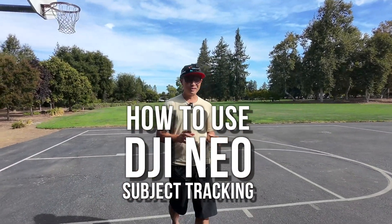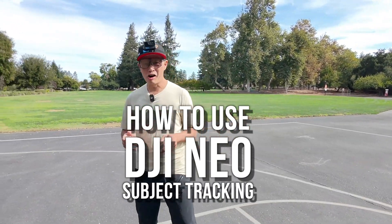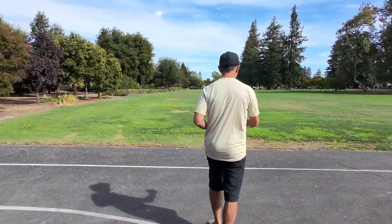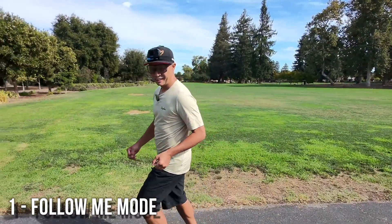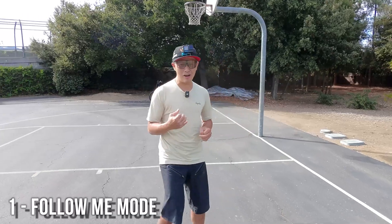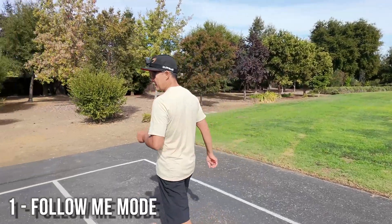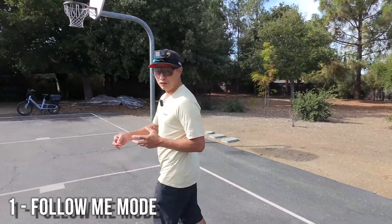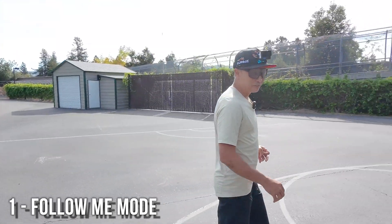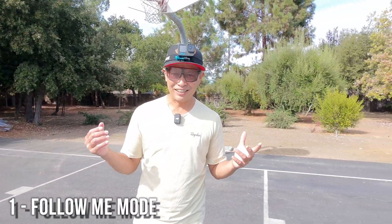What's up everybody, FC here from Drone Tech Review. Today I'm going to talk about the image tracking of the DJI Neo. There's one problem though — I have to walk backwards because you can't see my face. This is the main tracking mode of the DJI Mini and it's very good. It can follow and recover, it doesn't care if it bumps into things — but the weakness is you can't see your face.